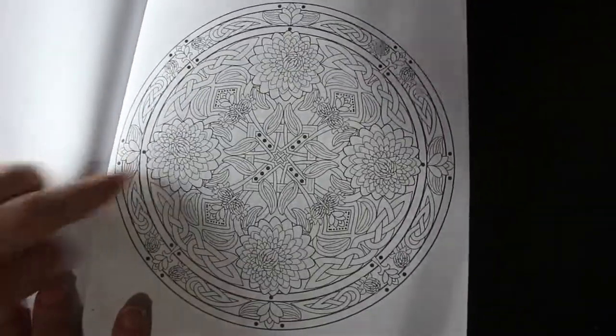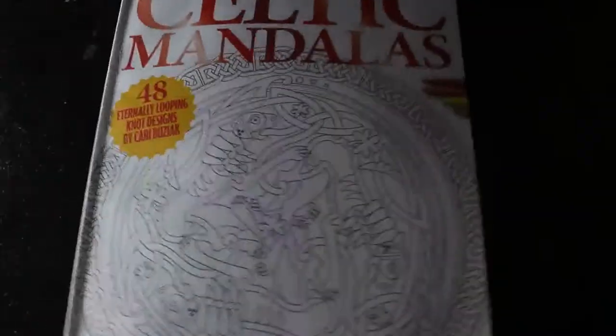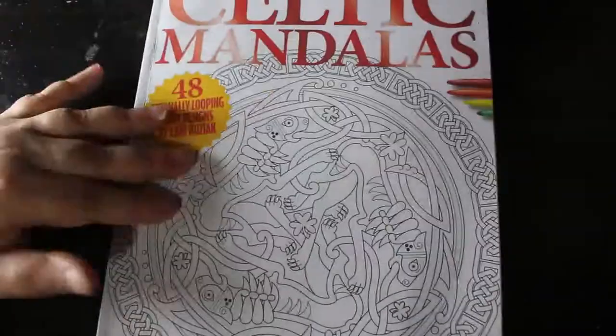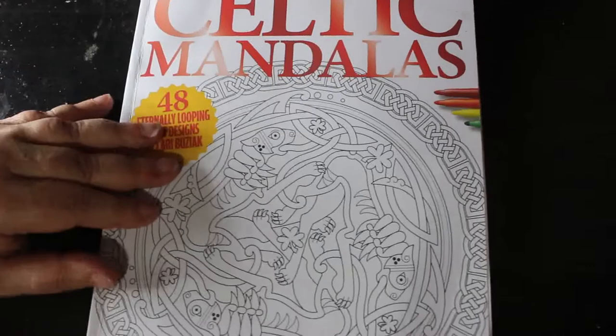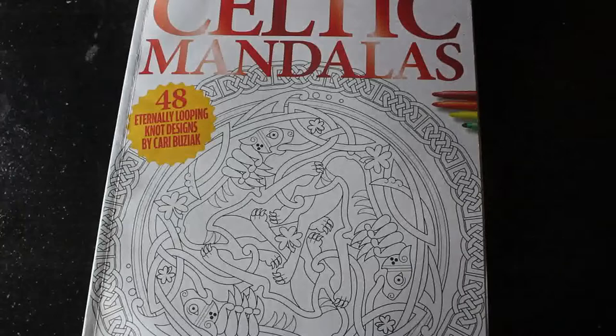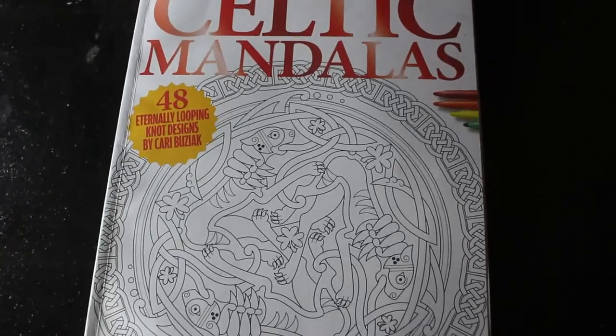And the last one is this one. So that is Celtic Mandalas — the Colour in Heaven collection from Colour in Heaven. This is available online from Anthem Publishing or in all good supermarkets and newsagents. I hope you've enjoyed this flip-through and I will see you in the next one. Bye!